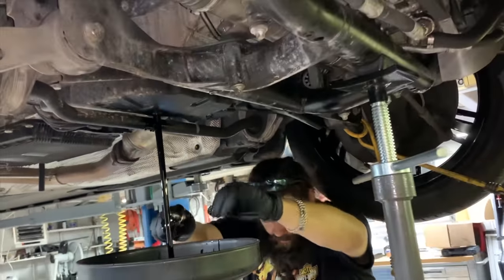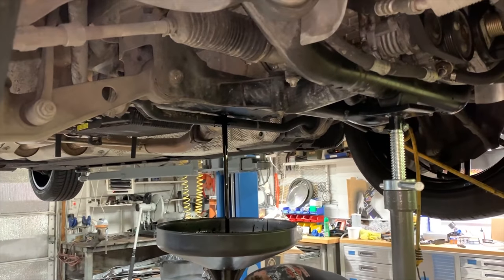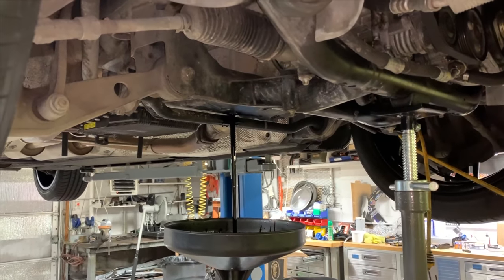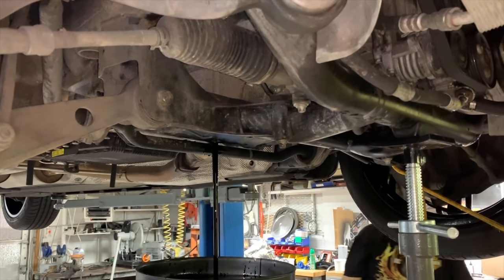Now we've got heavy flow. Remember there are eight quarts — several gallons of oil in this engine.